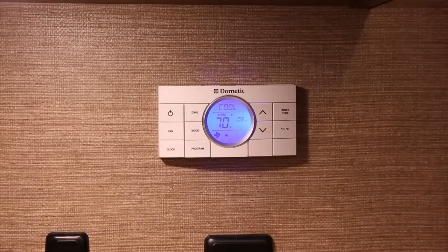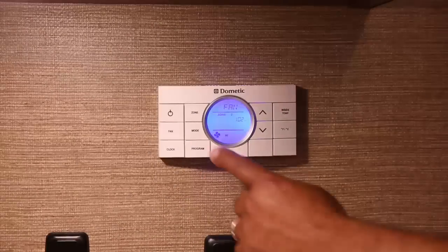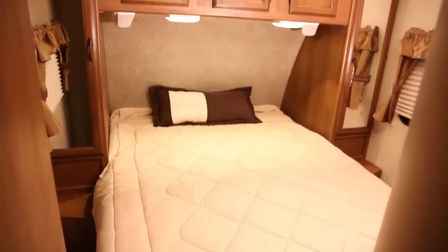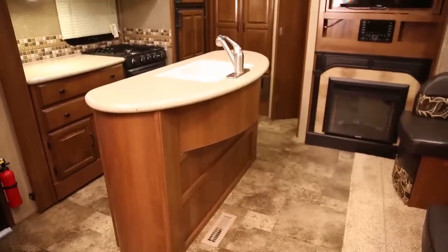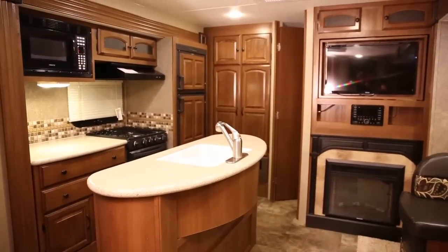The dual zone thermostat works similar to the single zone thermostat, except that you can change the temperature setting for different zones in your RV independently. A zone is an area of cooling and heating which is controlled independently. If your RV has more than one cooling and heating system, you may have two, three, or four zones.